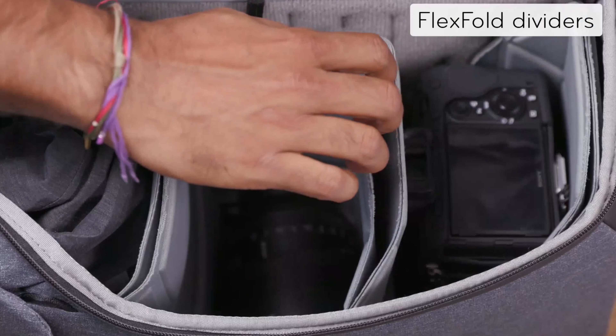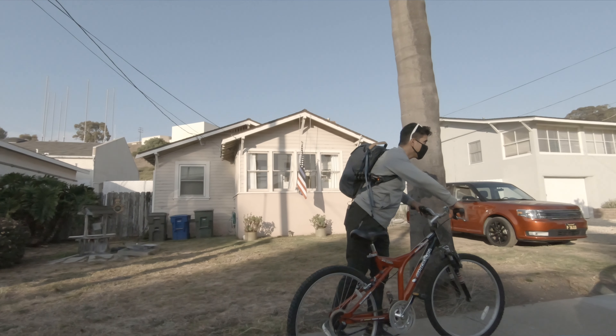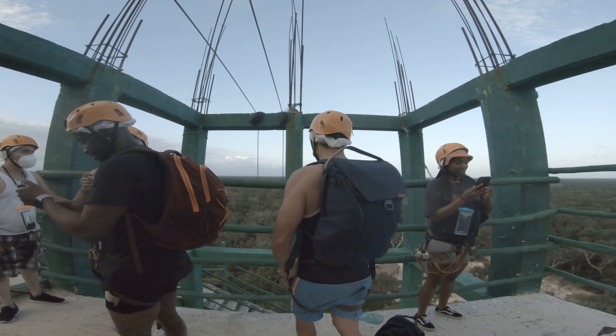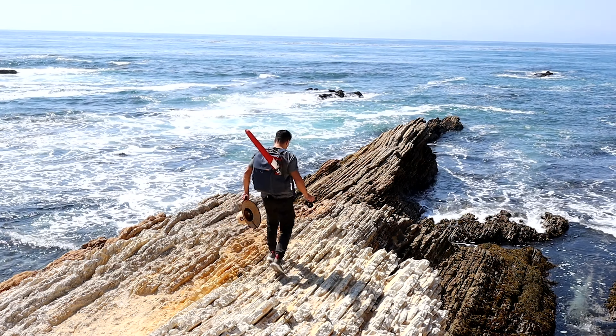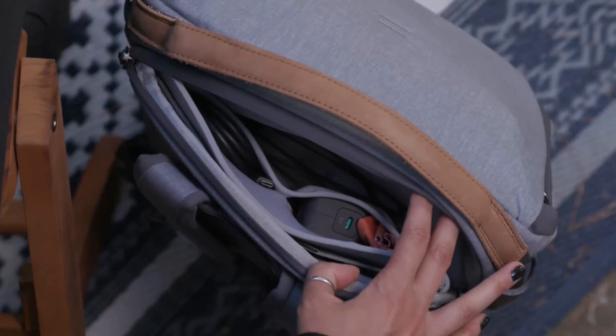When I first bought it I didn't have a lot of camera gear, but as the name implies it's an everyday backpack — not only for camera gear but for other things as well. I have a 14-inch MacBook Pro M1, and it is well protected in this bag. Anytime it's in this backpack I feel like it's really safe, which puts me at ease.